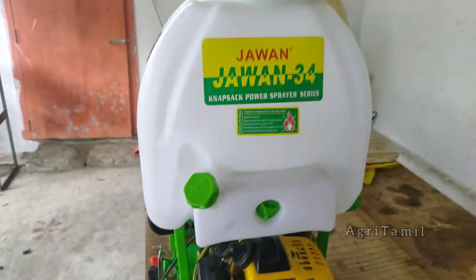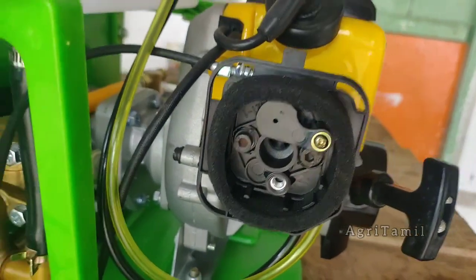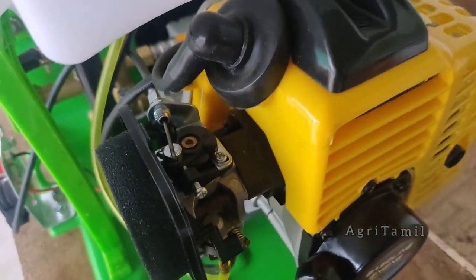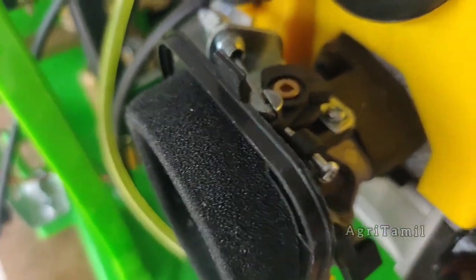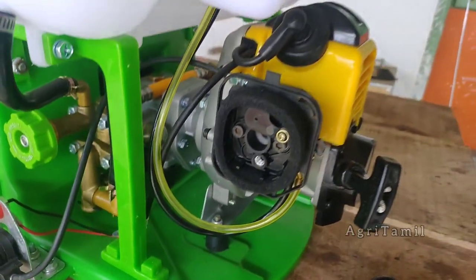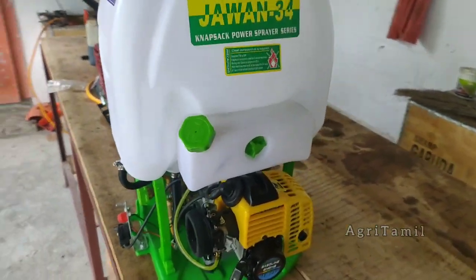This is an air filter. As you can see, the air filter gets clogged with dust. It will be cleaned properly — this will give the machine a good life. Thanks for watching.